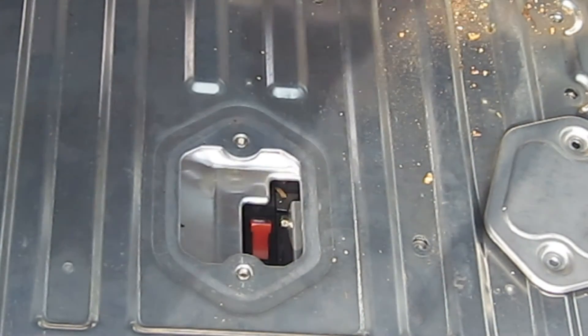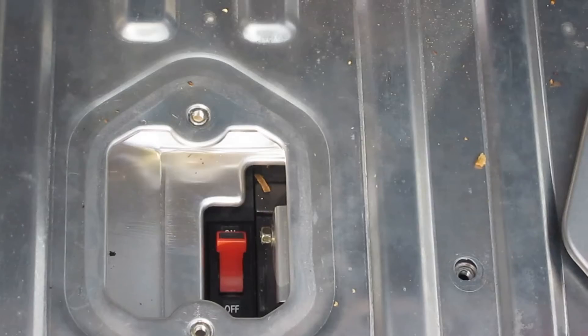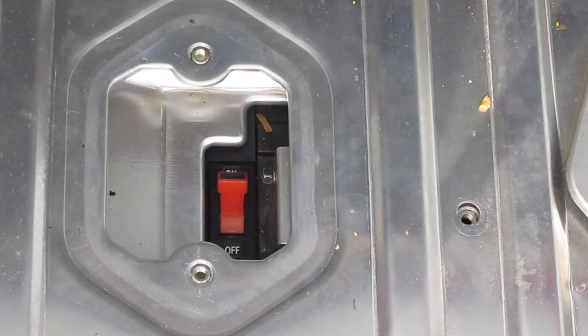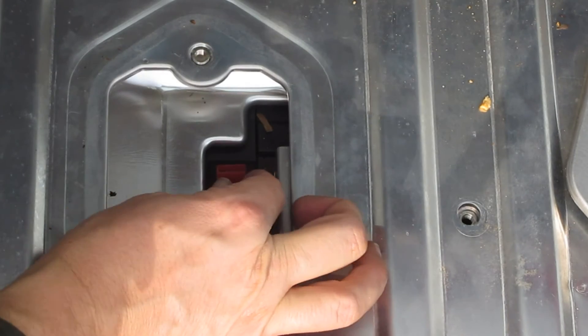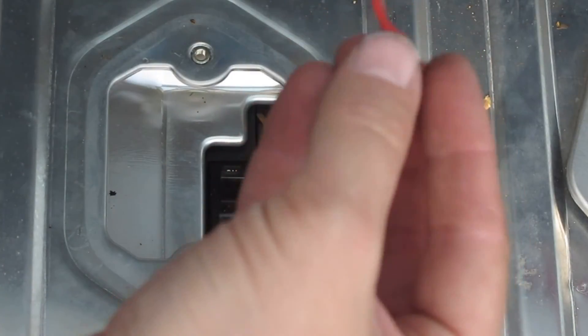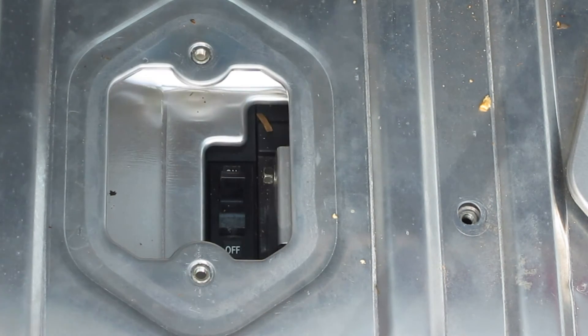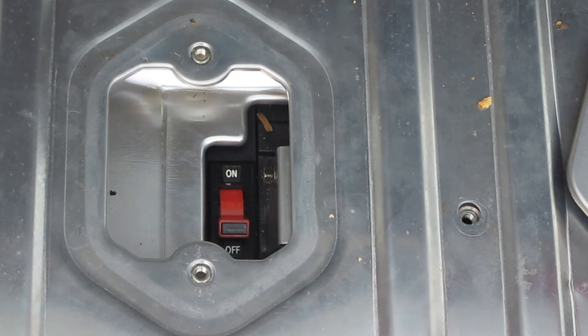So here is the fuse switch that disconnects the battery. There's a little red thing over the top of it, so you actually have to pull this up — you can pull this off and remove that. It's a little red thing that prevents you from pulling the circuit breaker down. Now we can flip it off, and to avoid losing it, we can stick it back on upside down to kind of lock the thing out. You want to do that before you open up the batteries and try to work on them, because this is very dangerous and you don't want to get electrocuted. This is the way you can flip off the batteries if they're starting to act up and you don't want to damage them even more while you're driving.